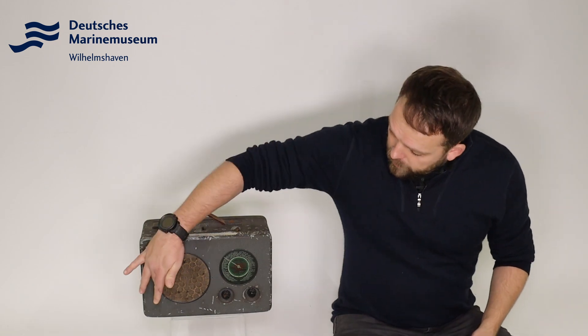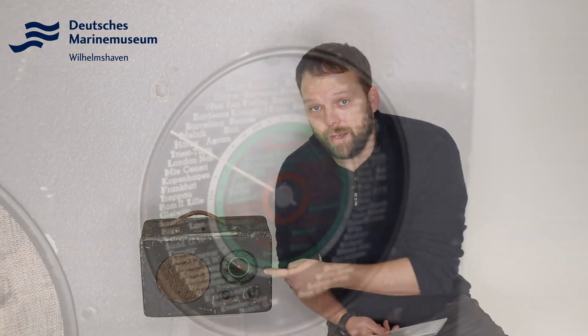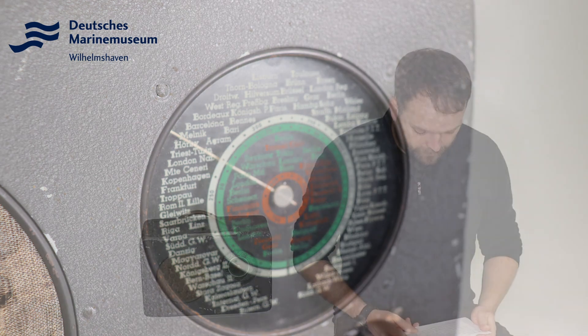Wenn man sich das Gerät anguckt, hat man hier den Lautsprecher, schon ein wenig angegriffen die Bespannung, und dann hier die Skala. Und wenn Sie genauer hinsehen, sehen Sie eben drei unterschiedliche Skalen zum Einstellen der Frequenz, denn dieses Gerät konnte kurz-, mittel- und langwelle empfangen.